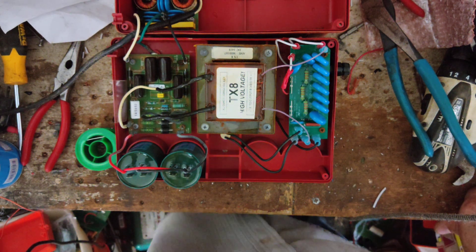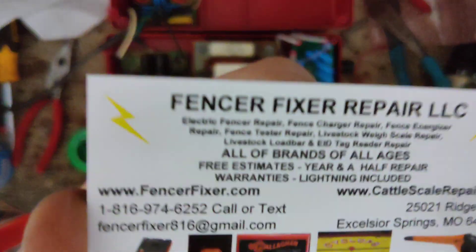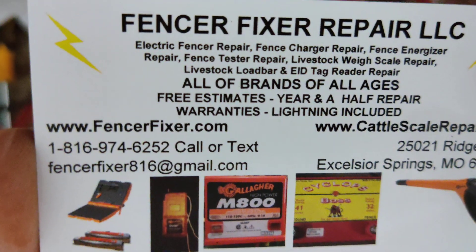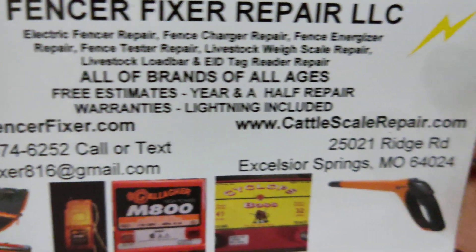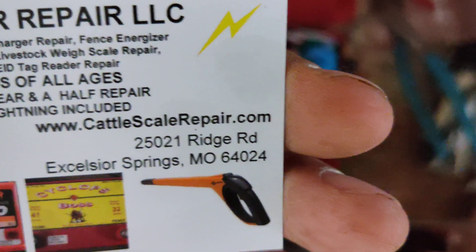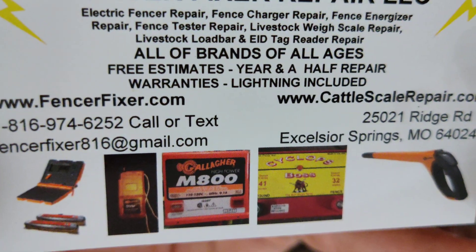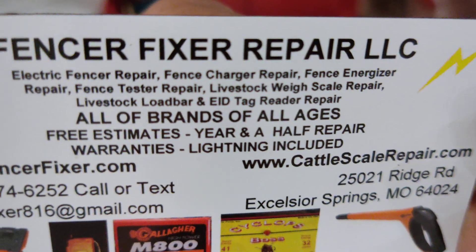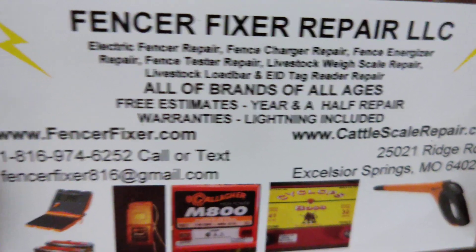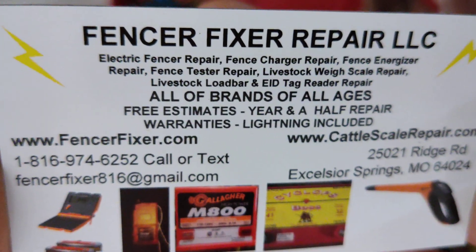Hope you like this kind of stuff. If you've got a Cyclops Brute or a Cyclops model of some sort, send it on in to us — FencerFixer.com is our website. CattleScaleRepair.com is our website for livestock scales, cattle scales, and load bars. That's the stuff we work on. Happy to take a look at it if you've got one. That's about it for this little video — until next time, we'll see you later.